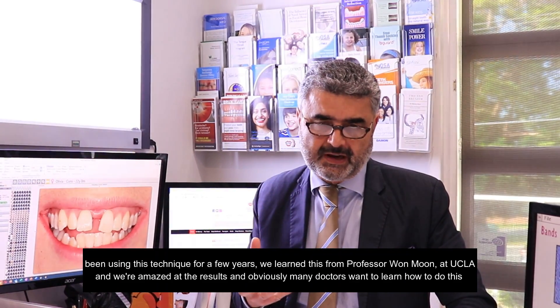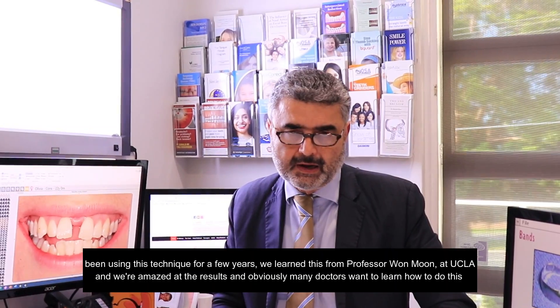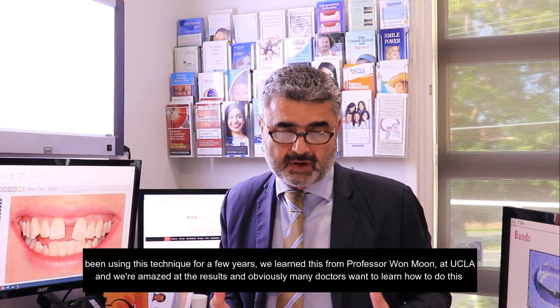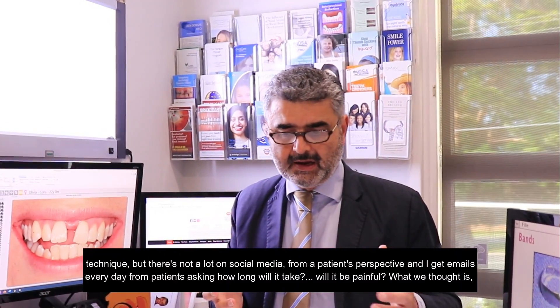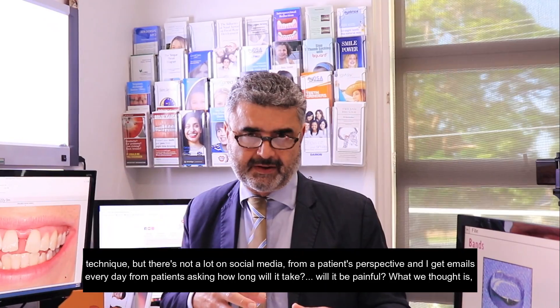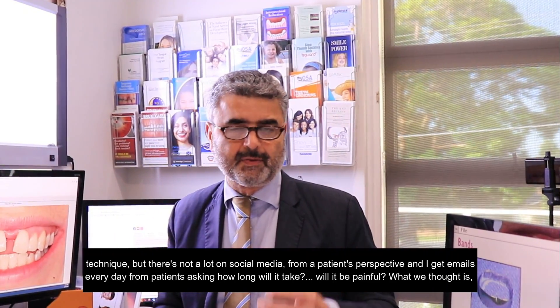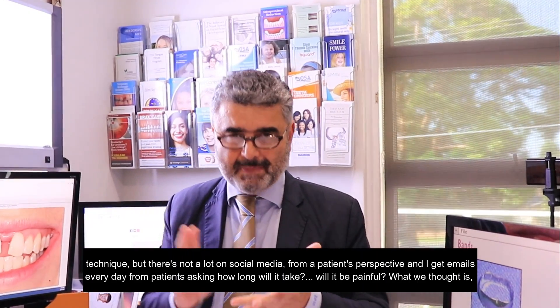Dr. Drooling and I have been using this technique for a few years. We learned it from Professor Won Moon at UCLA. We're amazed at the results and obviously many doctors want to learn how to do this technique, but there's not a lot on social media from a patient's perspective. I get emails every day from patients asking how long will it take and will it be painful?